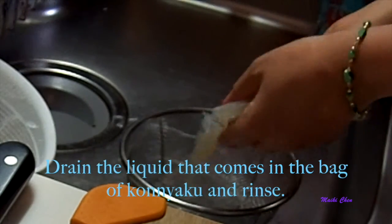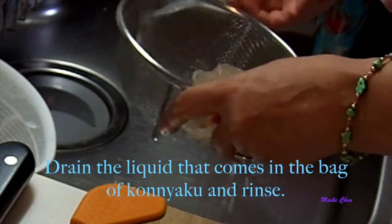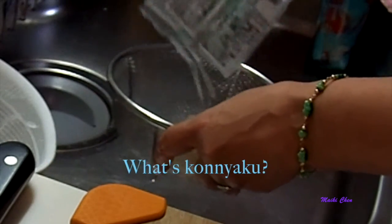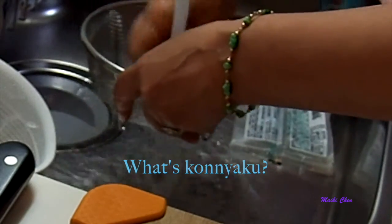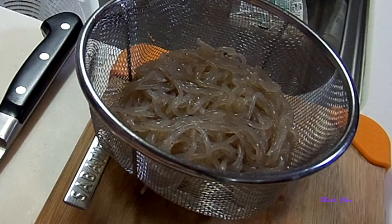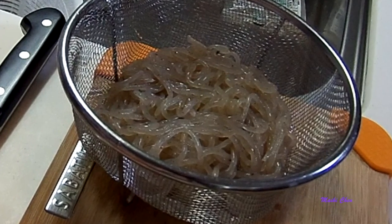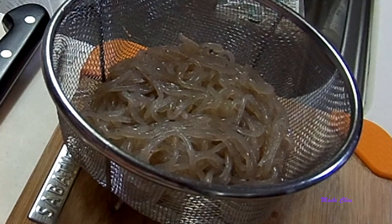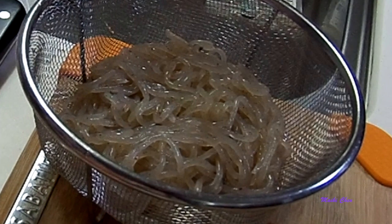Drain the liquid from the package with the konnyaku and then rinse it. What's konnyaku, or taro gelatin? It is made from a plant in the taro family called konnyaku imo. It grows in the high mountains. When it's three years old they dig up the root, then rinse, peel, slice, dry and grind it to a powder, to which they add water and other ingredients to make the gelatin.